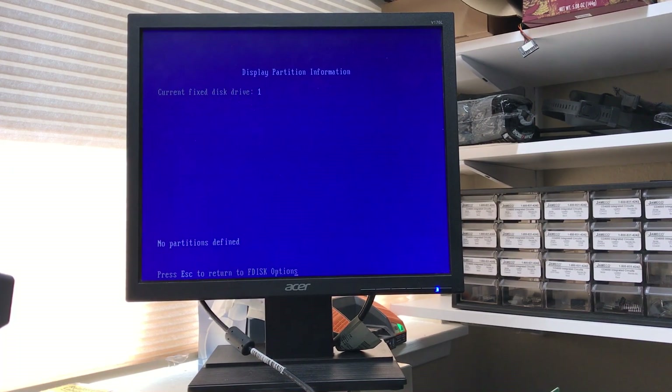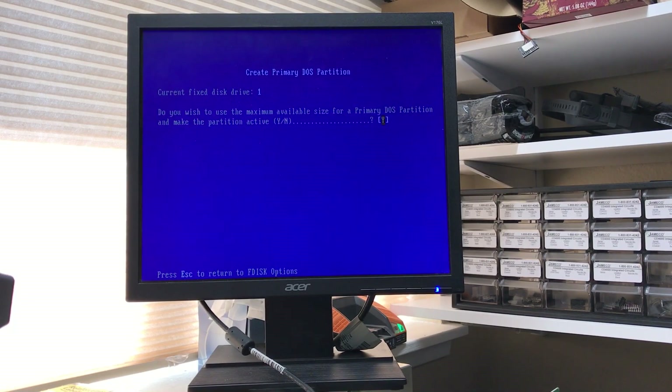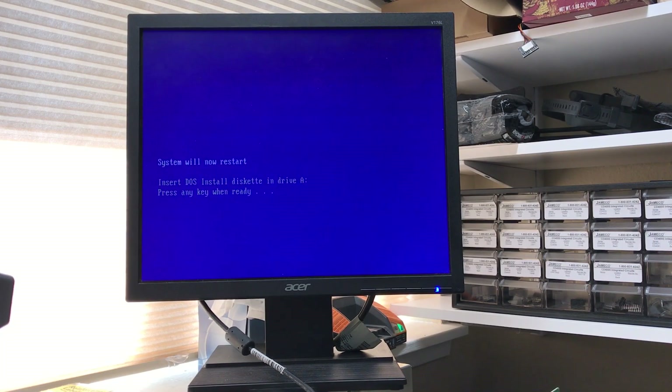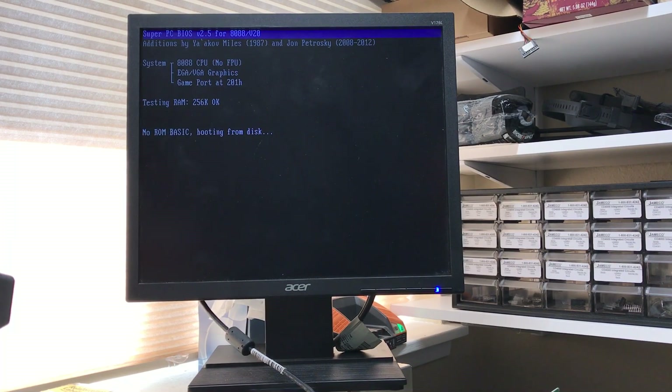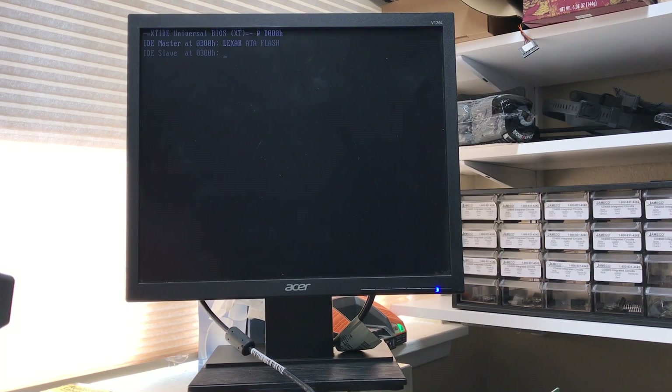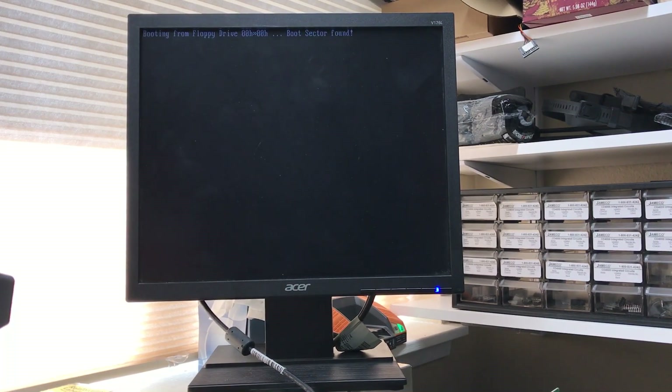Let's see if there's anything on there — it recognizes it. Nope. Let's create a DOS partition — primary DOS. I'm going to use the full 64 meg. By golly, that actually worked! The LEDs on the little compact flash adapter flashed; it was accessing and seemed to actually write stuff. I don't think I got an MBR written on it — I'll have to go do that.